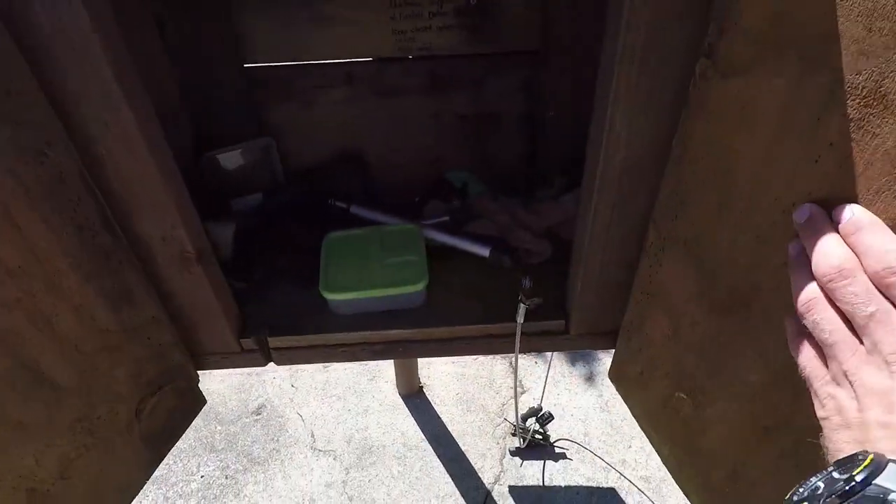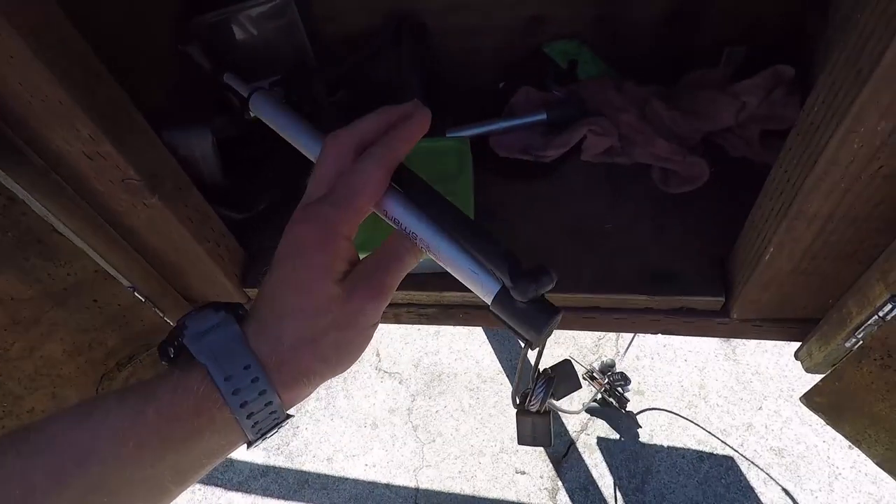Check this out — a bike repair station with a bicycle pump and some tools. Thank you, State Park Rangers!